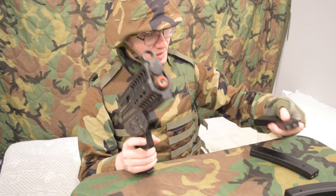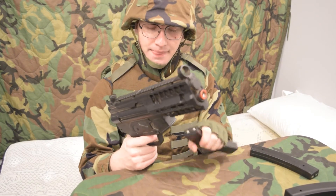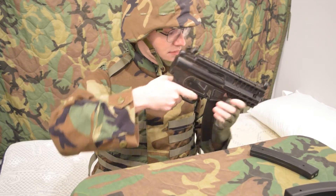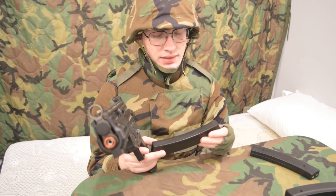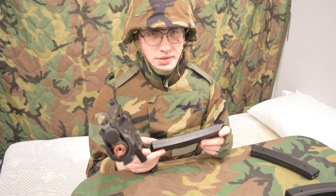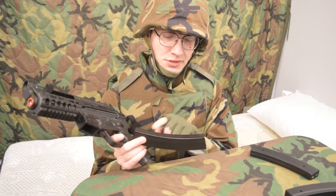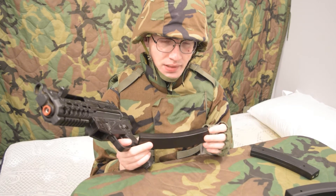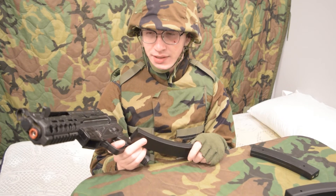That's how I fixed one of these super rare Well MP5 battery magazines. So if you've got a dead one of these, or just a dead NiCAD battery in general, just put it in the freezer and then hit it with something hard. The theory is that it makes the crystal dendrites that form on a NiCAD battery more fragile, and when you hit them they shatter. I'm not a battery expert, but that's what I read and it appears to have worked.